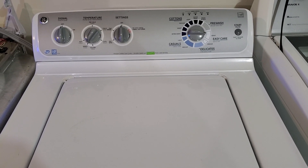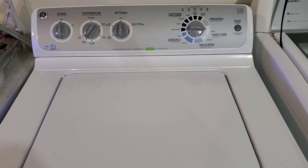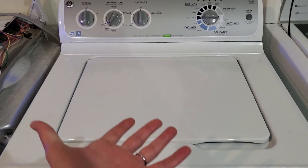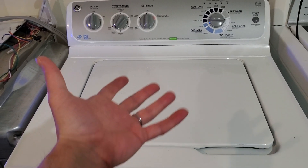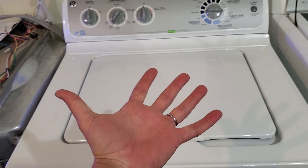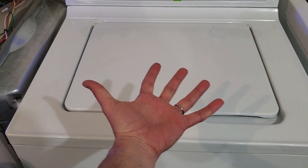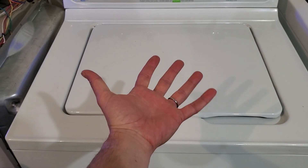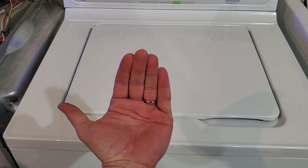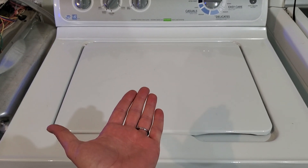If you have a washer like this, maybe a little different style on the console, if you transport it with a dolly, what can happen is the dolly can push up on the bottom plate. You have the pulley and motor pulley that hang down with the belt system. Those can touch and rub, so as it agitates it has a slight movement. If your dolly has reached up and bent that plate up, it will cause it to rub and it makes a terrible scraping or scratching sound.